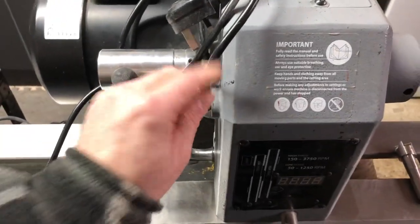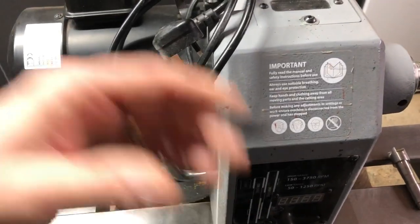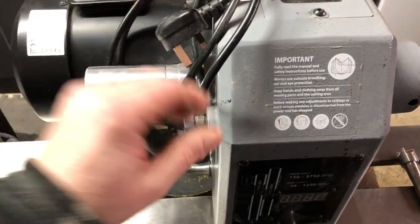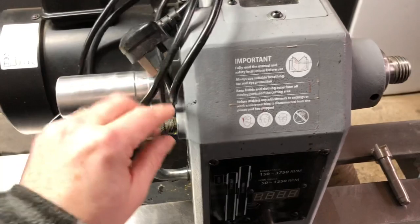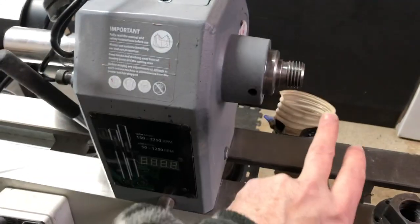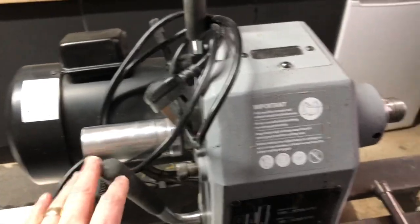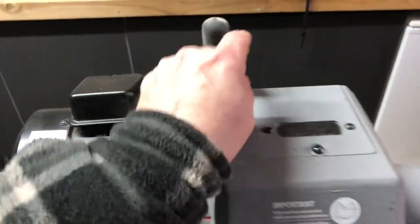On this lathe there is an indexing function - something you'll get into later. It has a 36 position index, so you can lock the spindle in one of 36 positions. If you're doing precision work or doing clocks and things like that, it's great to use. You can lock that off and work precisely.